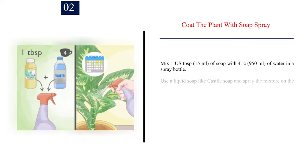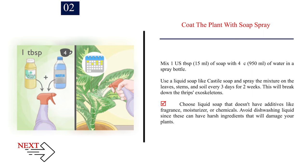Number 2: Coat the plant with soap spray. Mix 1 US tablespoon (15 ml) of soap with 4 cups (950 ml) of water in a spray bottle. Use a liquid soap like Castile soap and spray the mixture on the leaves, stems, and soil every three days for two weeks. This will break down the thrips' exoskeletons. Choose liquid soap that doesn't have additives like fragrance, moisturizer, or chemicals. Avoid dishwashing liquid since these can have harsh ingredients that will damage your plants.